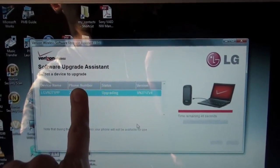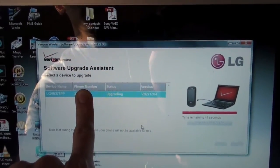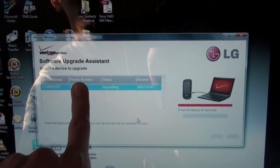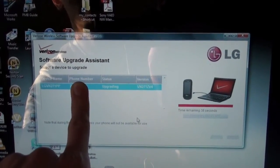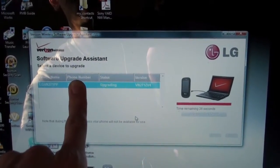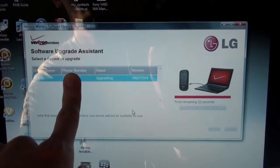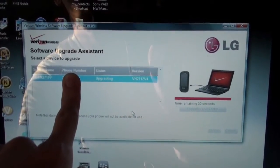Here is the Software Upgrade Assistant. This is where you install your updates and whatnot. I have my finger there because I don't want all of you to see my phone number — don't know if there are any stalkers watching this video. So let's see if we can upgrade.